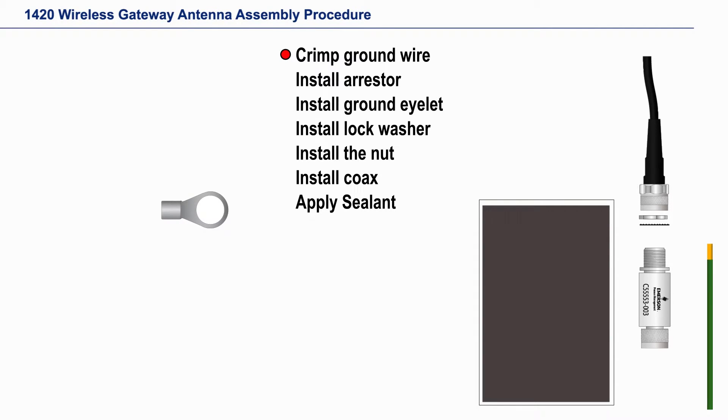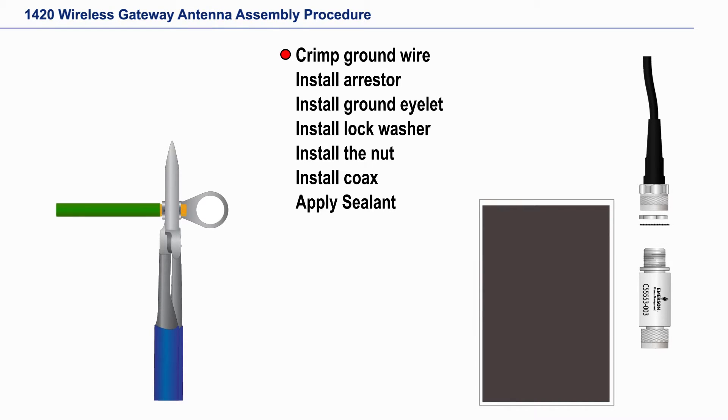Slide the wire and crimp. It is important to use a crimping tool to ensure the best connection to ground.